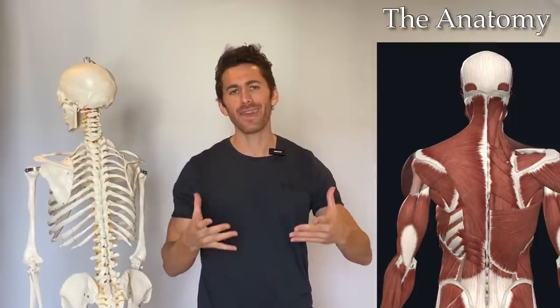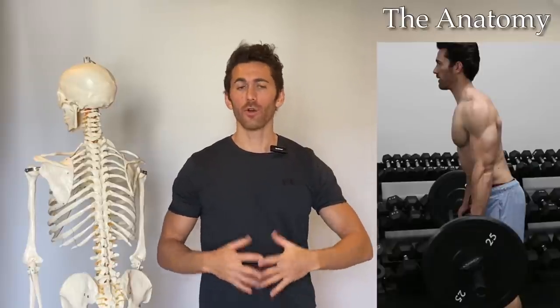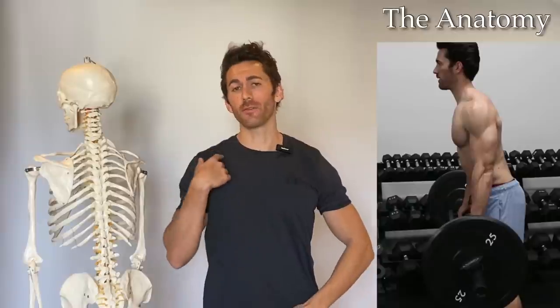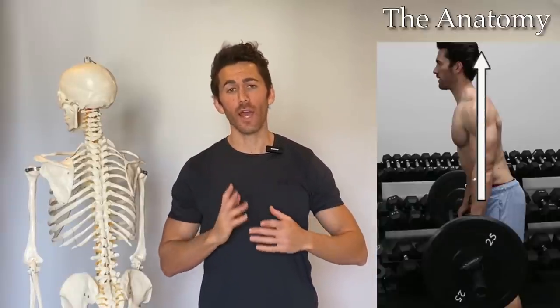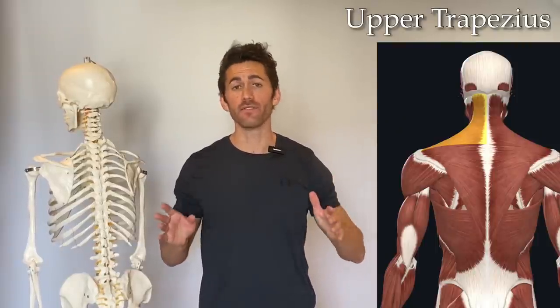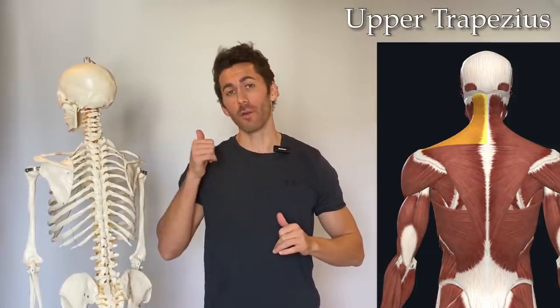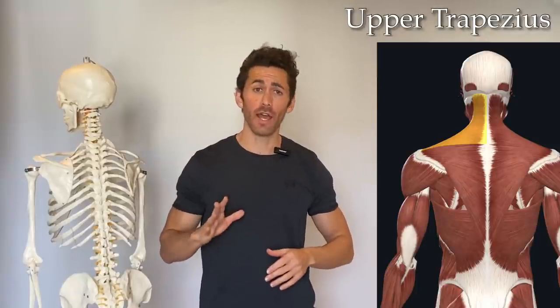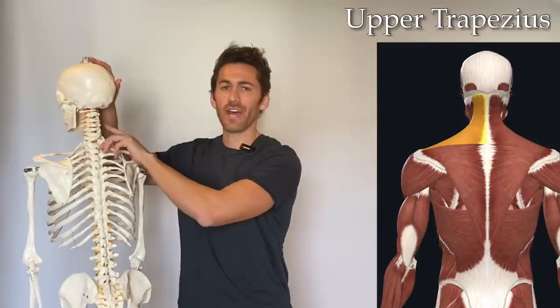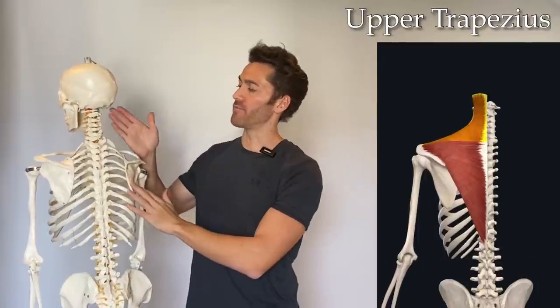Now let's look at the anatomy and biomechanics behind this exercise. We'll start with how the exercise starts — your body standing straight up and down while you perform shrugs. With free weights, the resistance is always gravity, which is always straight down. By standing straight up and down while doing those shrugs, we ensure the motion gets max resistance by going directly against gravity. This elevation of the shoulders works primarily the upper trapezius.